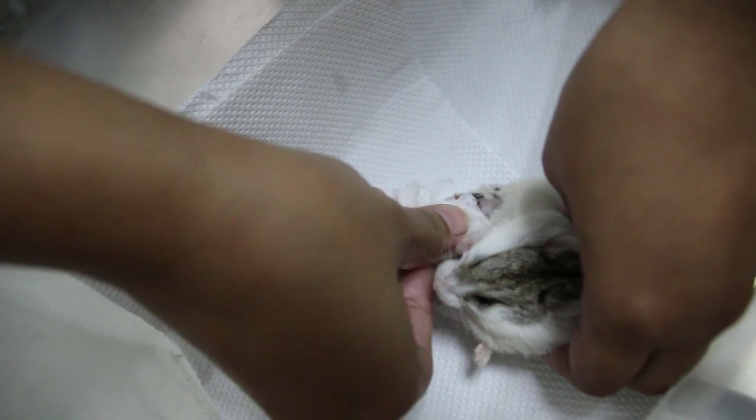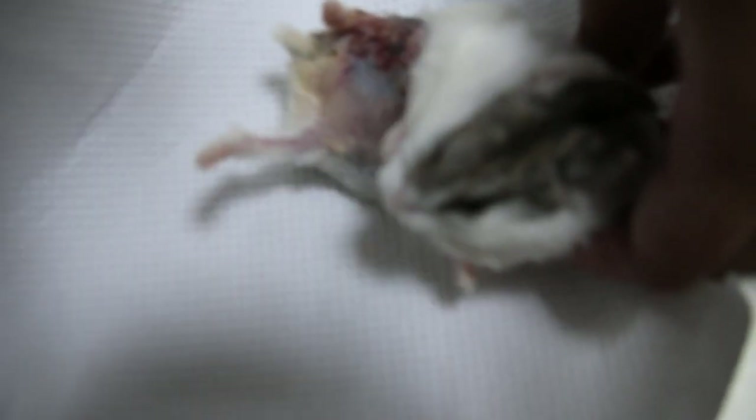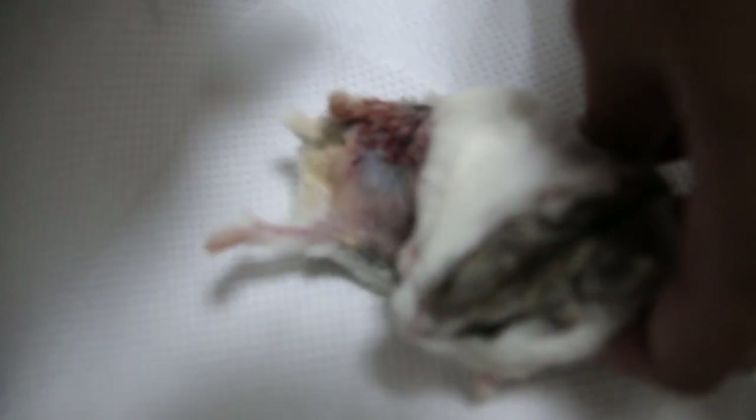Now it's much better. You can see it waking up. There's some more blood here on this side.